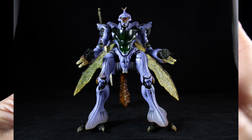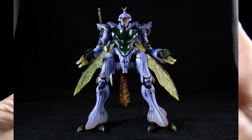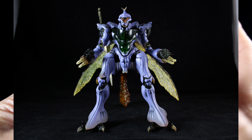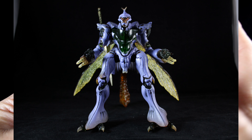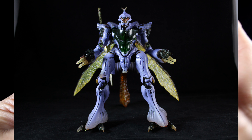Now let's get a better look at the face. Let me take the weapon off so you guys can see the sculpt of the face. It looks really cool — it has this bug-like organic look, but mechanical as well. That is really sick, I really do like that.